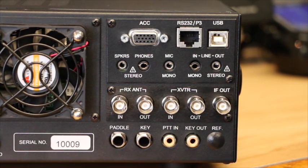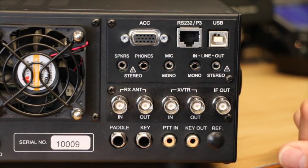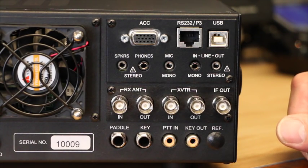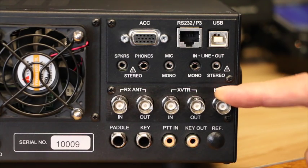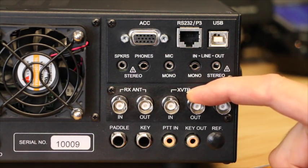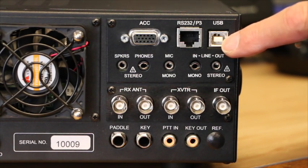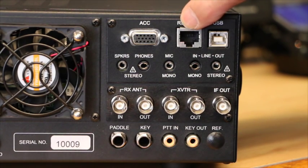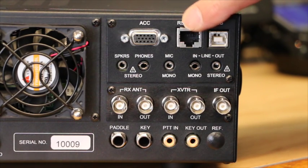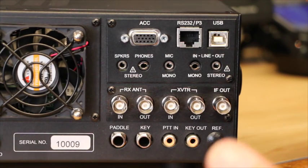If we take a look at the back of the transceiver, the IF board — which was always an option with the K3 — is now standard fit. That enables you to use it for transverting, to use a separate receive antenna, and also to take the IF output into the optional P3 panoramic adapter. Moving up the panel, there is now a USB port, which makes interfacing with the PC much easier and more versatile. The RS232 has now been replaced with a modular type fit, and if you still want the multi-pin connector, there is an adapter lead available.